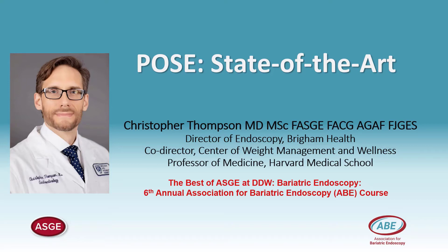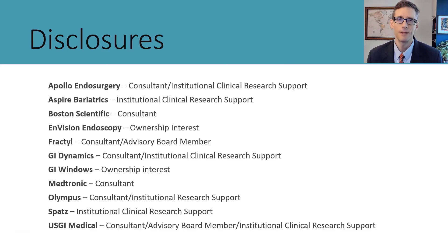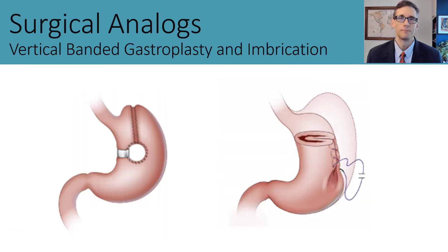I'd like to thank Viv, Rahul, and Aurora for the opportunity to speak in this state-of-the-art session. Here are my disclosures. To understand the POSE procedure, it's important to understand the surgical analogs that were behind its development, as well as the differences between endoscopic suturing and endoluminal plication.